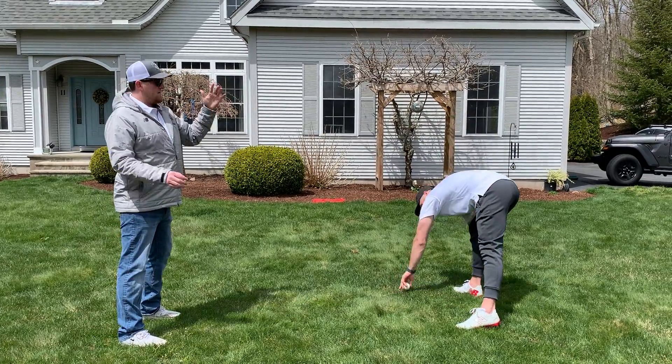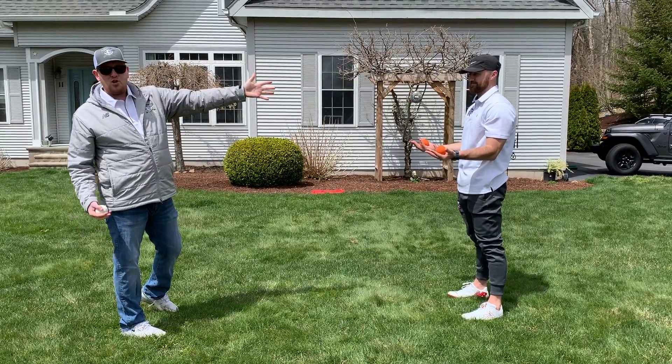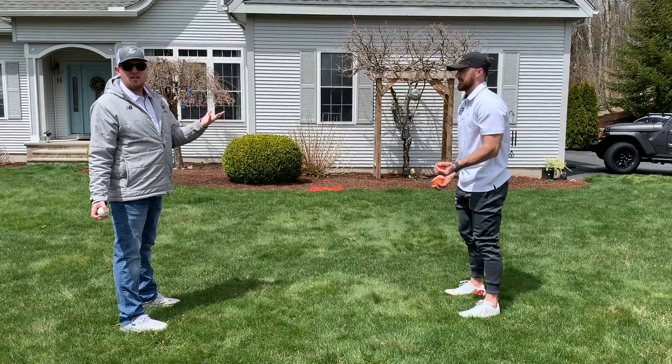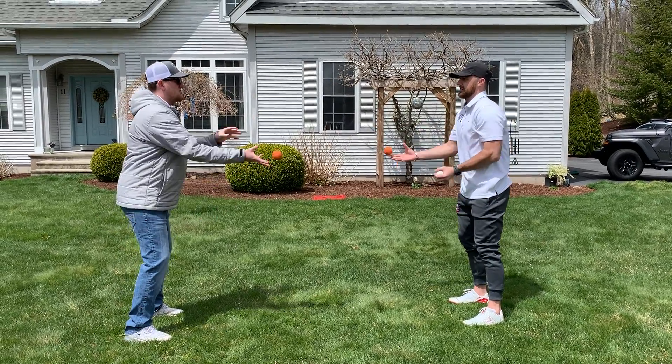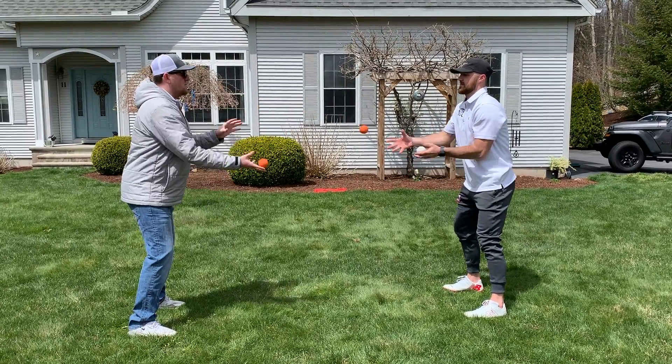Don't pull a Cody and drop it. Next, if you want, have somebody start with two balls while you're still with one. It's the same concept — you're just going to be switching it quicker. You can go as quick as you can. Make sure you're always in your stance, goalies — up on your toes, as quick as you can go.